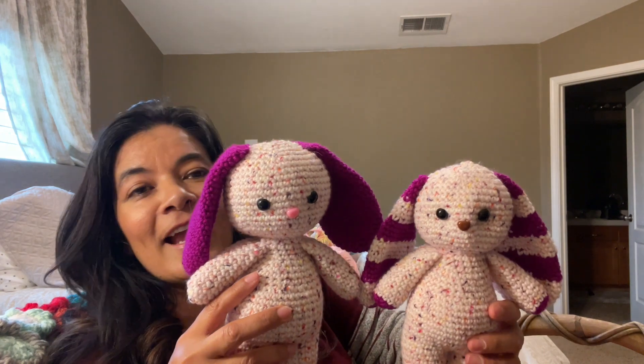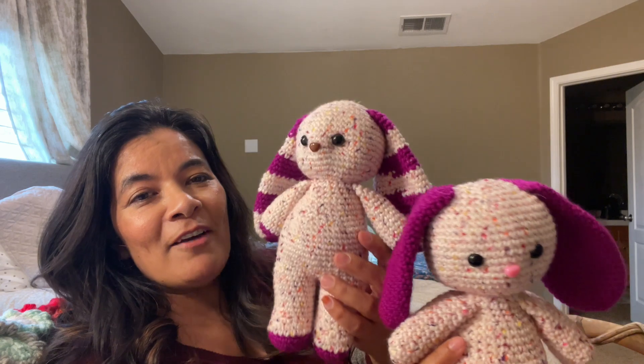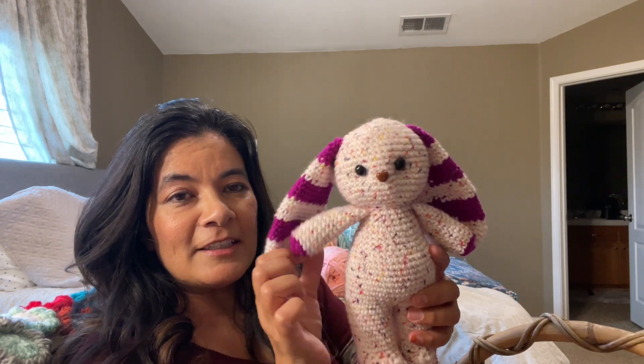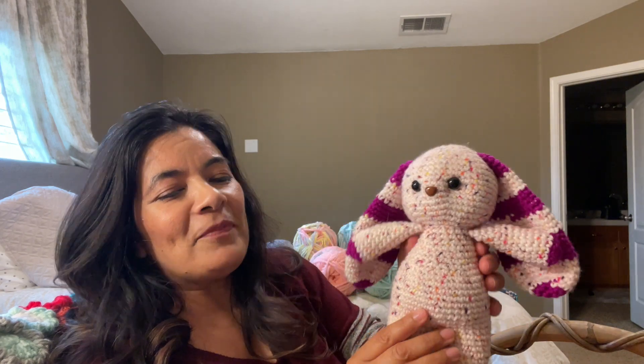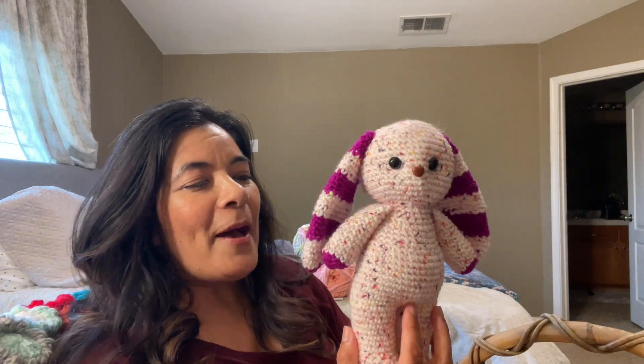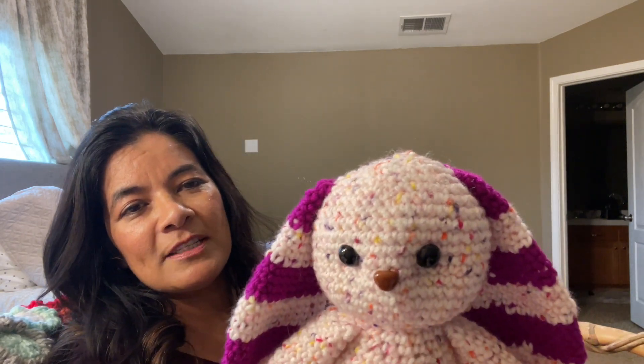You can shape the face, but I chose to barely shape it. I never put a mouth — instead I did a nose with the safety nose. So that's my first one. Then I wanted to incorporate more colors, so I did a second one and she came out a little smaller. Same hook, same yarn — the only difference is I tried to incorporate color on the tail, the feet, and the tips of the arms.